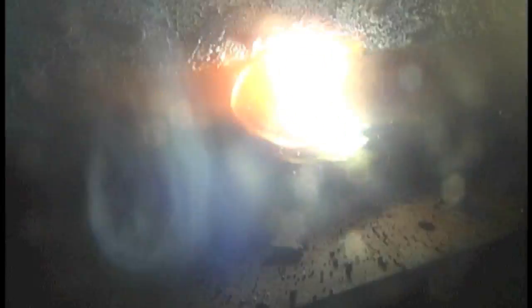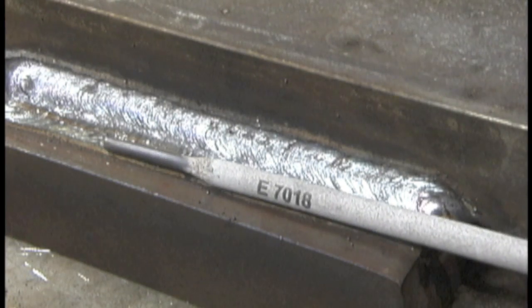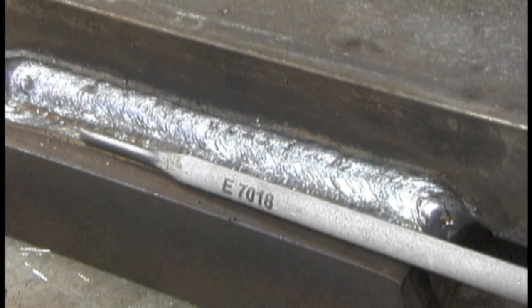Here's a second bead stacking in there — total of three beads on some thick metal, running about 125 to 130 amps.